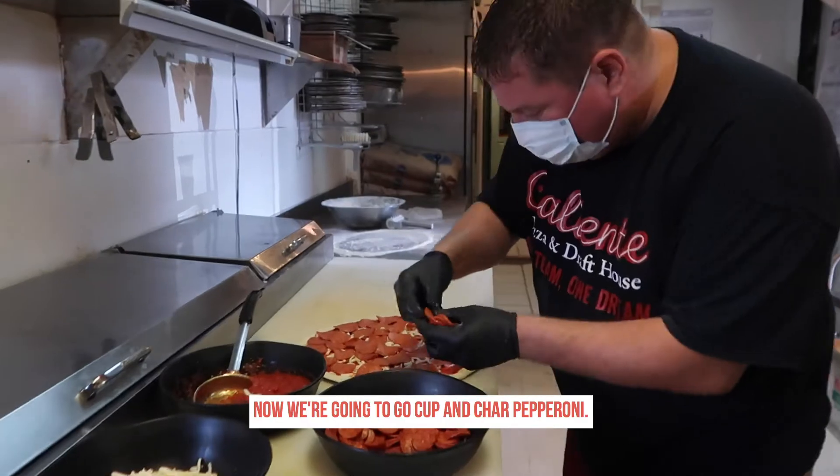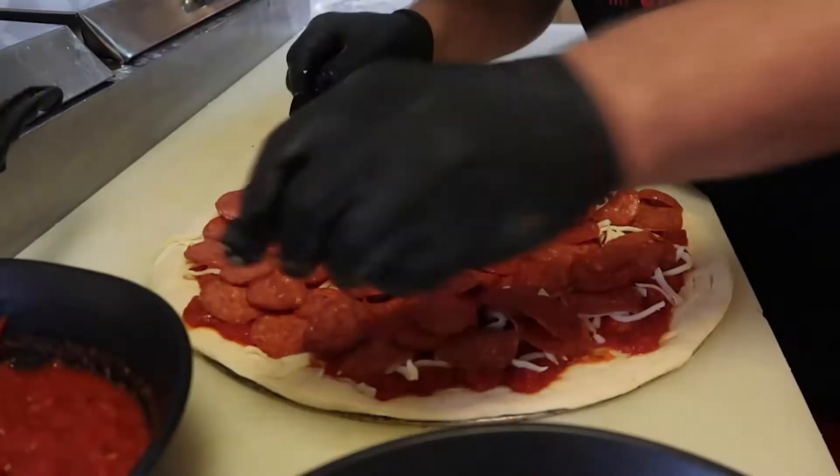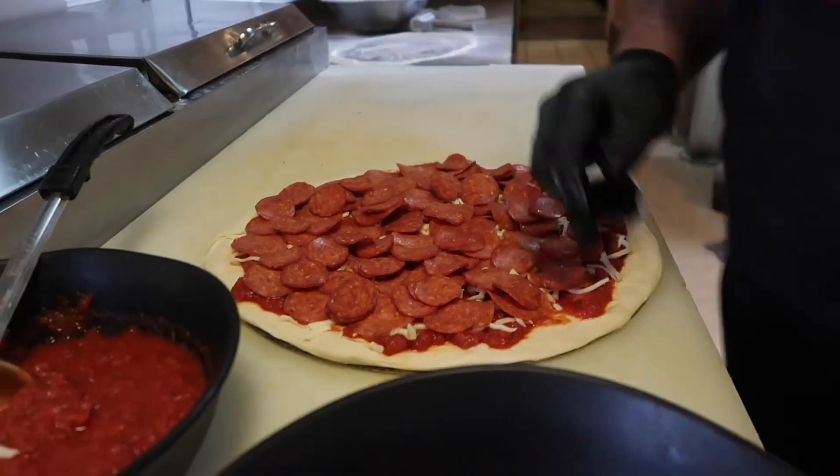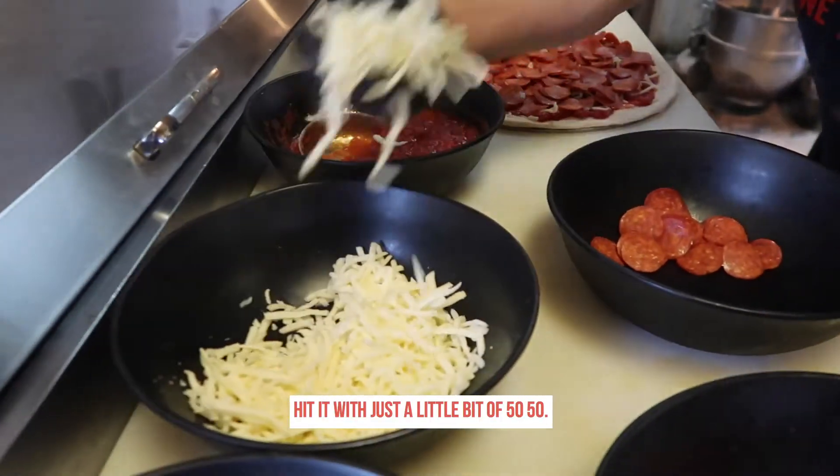Now we're going to go with the Cup of Char pepperoni. Put all that pepperoni on that pizza. Then just a little bit more 50-50 cheese.